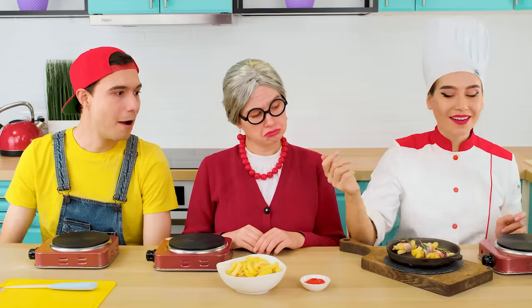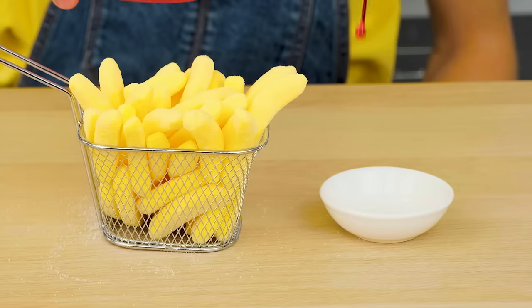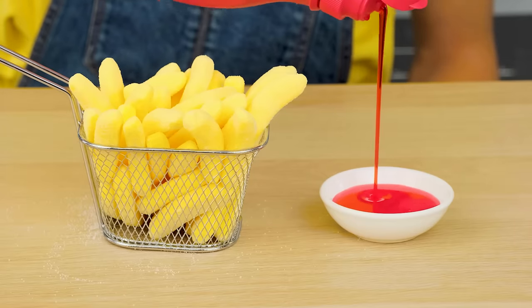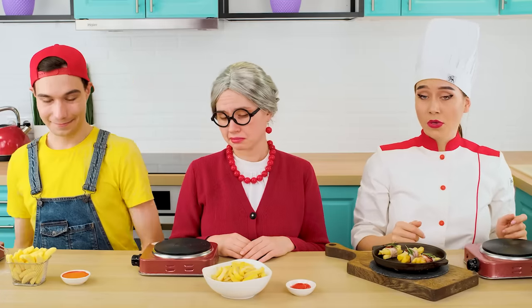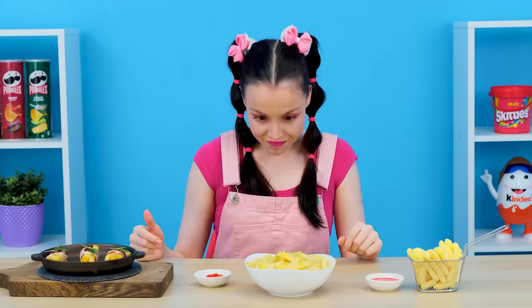Smells so good! I haven't lost everything yet. Why not use marmalade potato? They say if you dip it in strawberry syrup, it'll be even better. I'll start trying with potatoes in the middle.